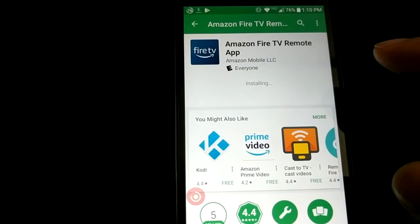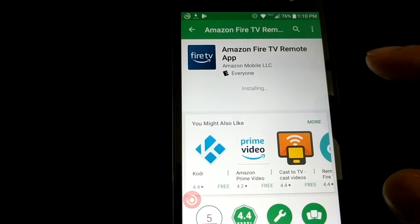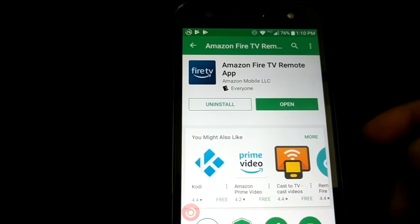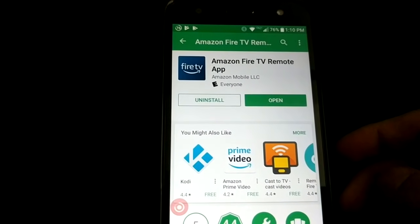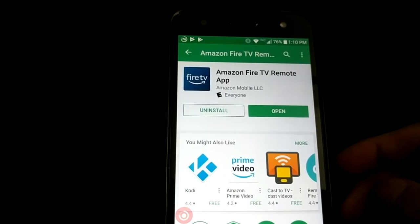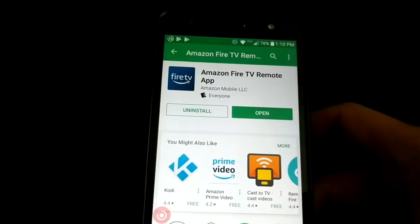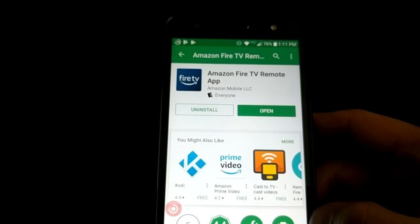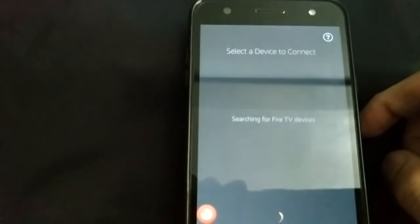You have to be on the same network — your phone and the Amazon Fire Stick or Fire TV have to be on the same Wi-Fi network. If your smartphone is on cell phone data, it will not work. It has to be on the same Wi-Fi network.